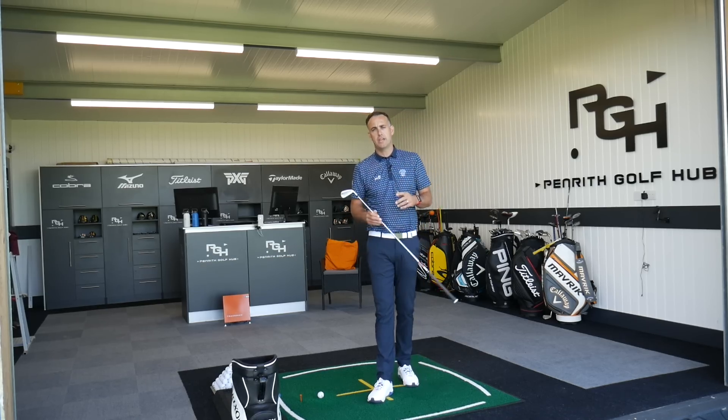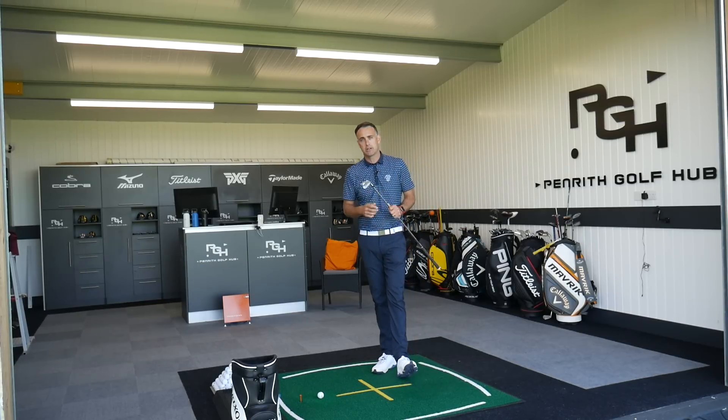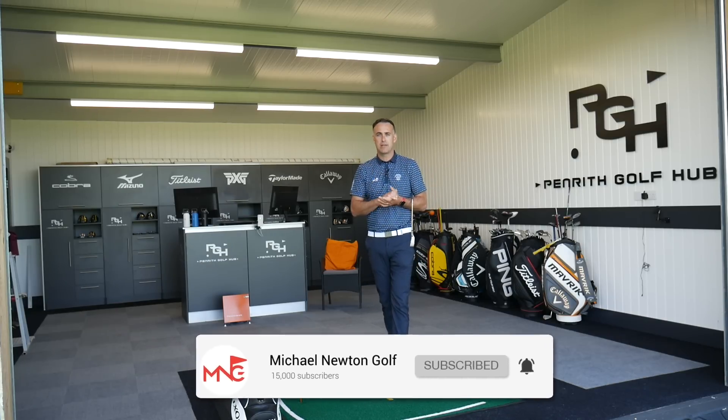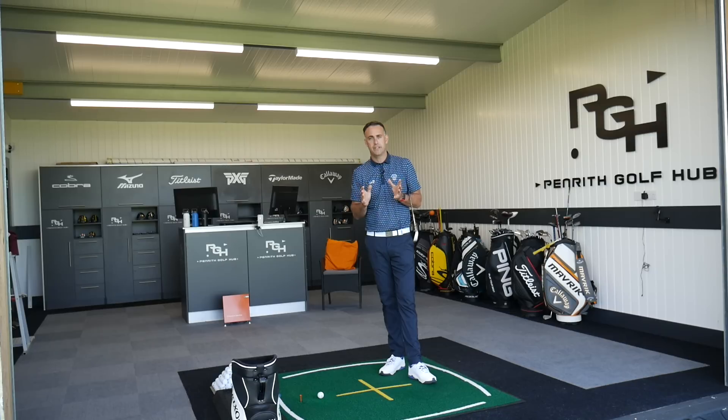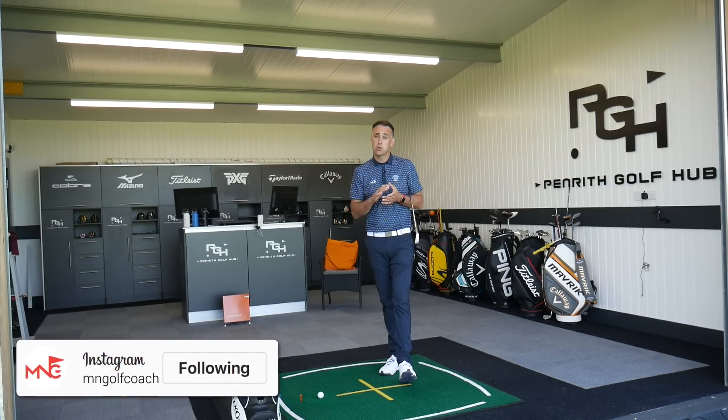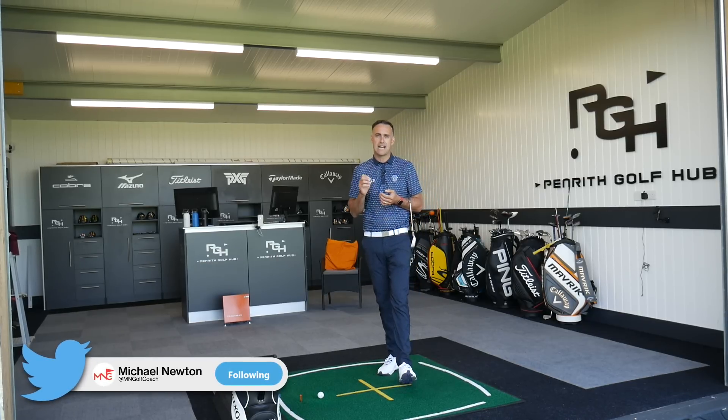Just before we jump into the video, if you're new to the channel and haven't watched any of my content before, then welcome — hopefully you enjoy this video. If you do, make sure you hit that subscribe button and also ring that bell so you get notifications of any future videos. As soon as you land on the channel, you'll be one of the very first ones to watch it. Also, hook up on my social media platforms, both Instagram and Twitter — the handles there are at MNGolfCoach.